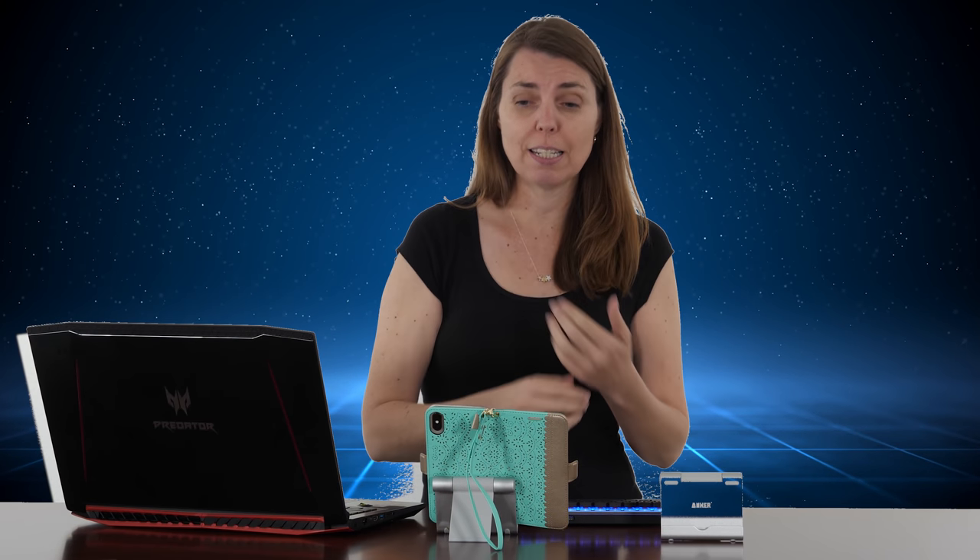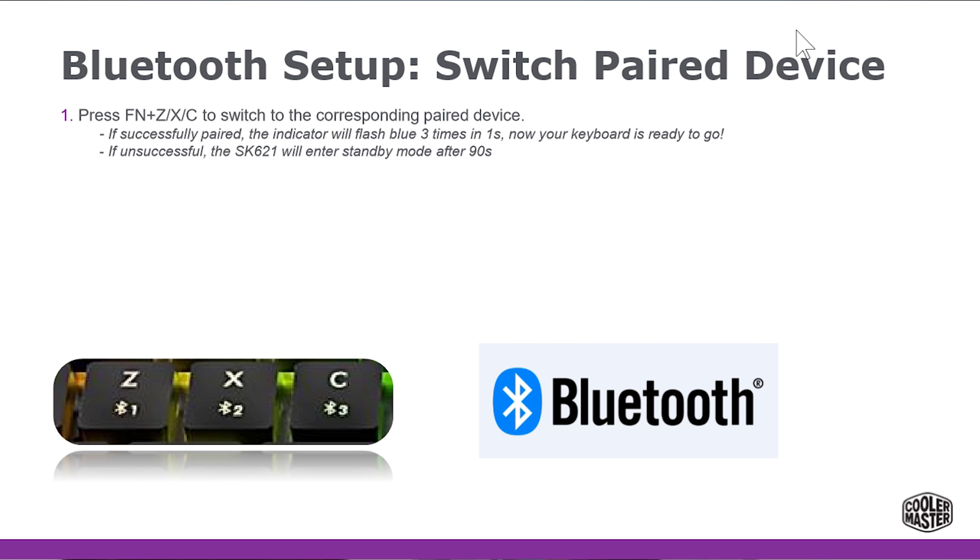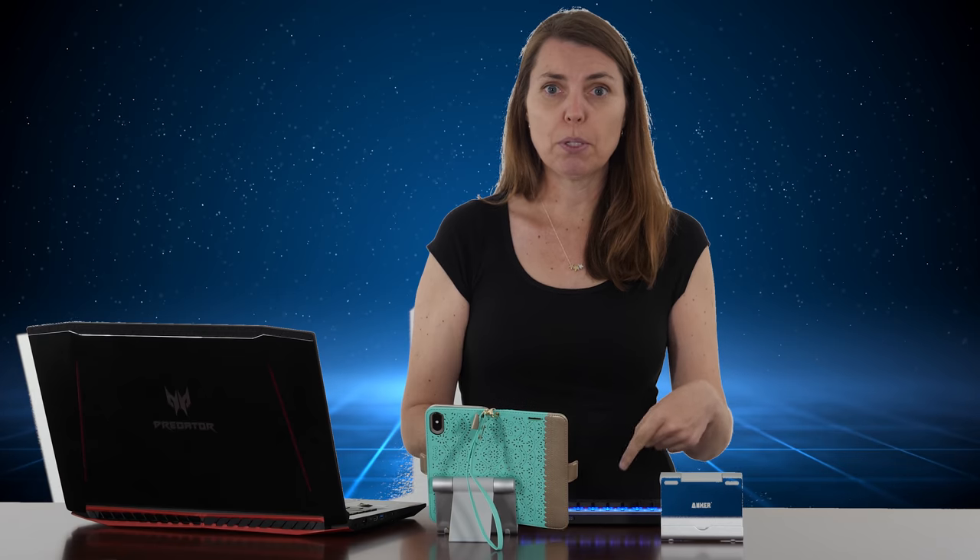Switching between devices is very easy. You just have to use your function keys. This is Bluetooth number one, this is Bluetooth number two. It's currently set up on my phone, so I can type away — 'how are you today?' And if I want to switch over to the laptop, I just hit function number one and type away. If I had a third device, say an iPad or something else, I would set that up on number three, hit function and number three, and it would switch over. You're good to go.